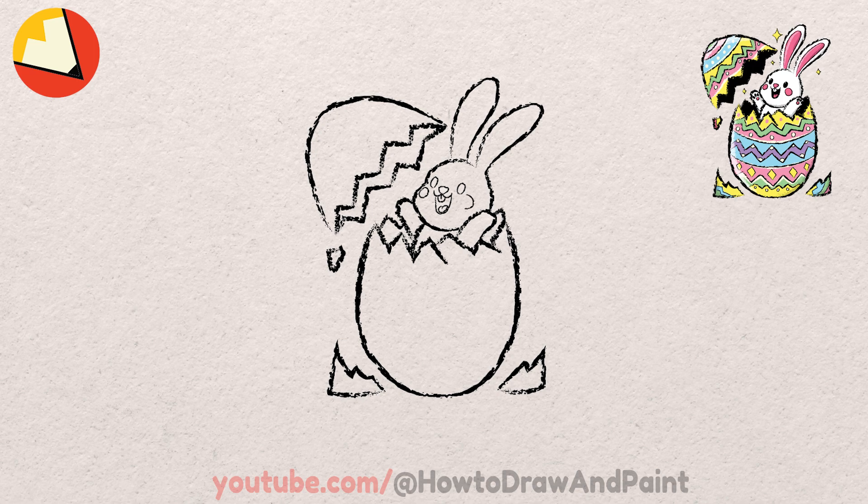Then draw the inside of the ears. Let's not forget the small circles for the bunny's paws. Now we can add some designs to our egg — follow along with me or draw your own.